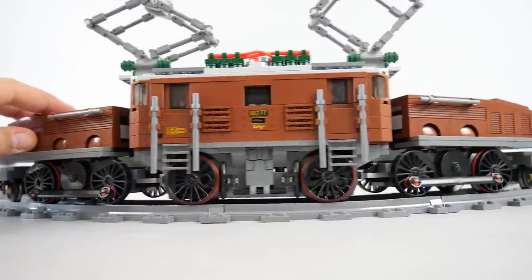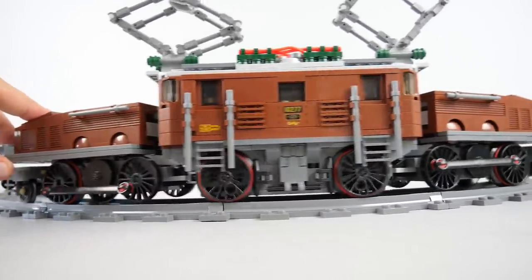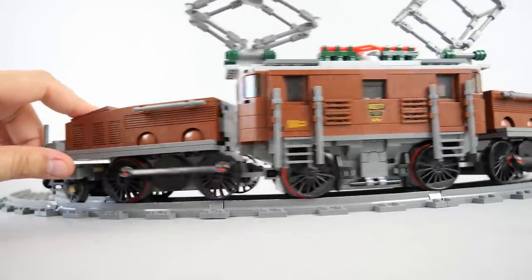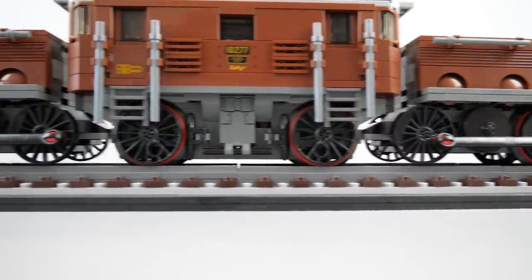Another interesting thing is the fact that the smaller wheels without rubber bands are actually not touching the rails. They rotate together with the others, but due to the slight angle of the front and rear sections they are floating in the air. It does not affect the performance — it might actually help on the curves — but it looks a bit weird.